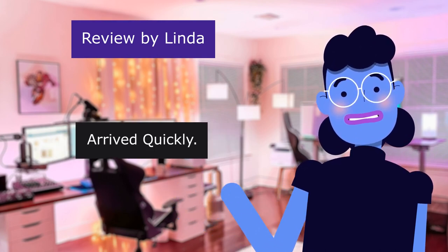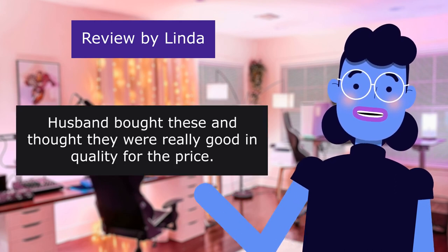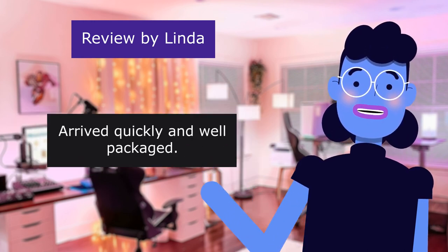This review is from Linda. Arrived quickly — 5.0 out of 5 stars. Husband bought these and thought they were really good quality for the price. He uses them when hiking. Arrived quickly and well packaged.